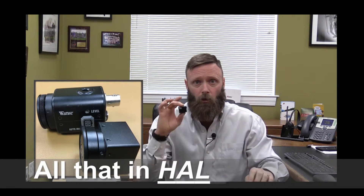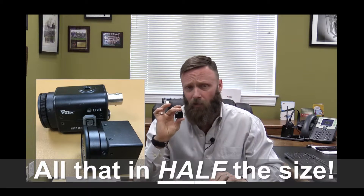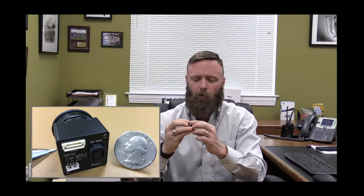Everything you can do with the 910 HX, you can now do with this 1-inch cubed camera — the 920 CS. It does use our OSD menu port off the back, so you'll be able to access all the functions and features of the cameras, just like the 1200 CS and the 910 HX. You would hit retain settings after you set it up to your application and environment, and you're good to go.